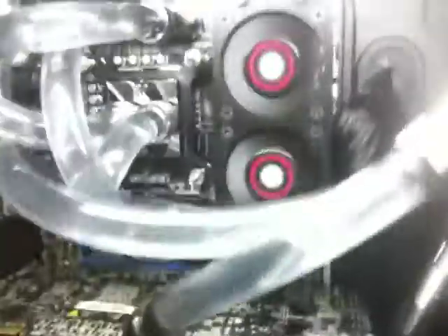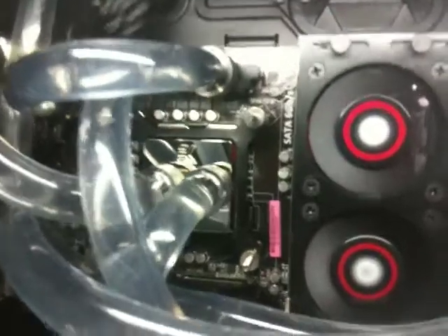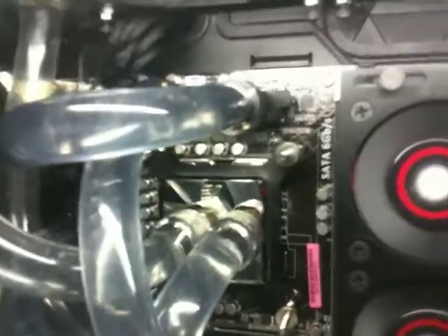The motherboard is the ASUS P6X58D Premium, and I've got water blocks all over it — MOSFET, Northbridge, Southbridge — and I also have a full cover on the GTX 480. The loop for the graphics card consists of two fans on the radiator at the bottom, one of the stock radiators on this deck, and one more on the side of the internal RAID.